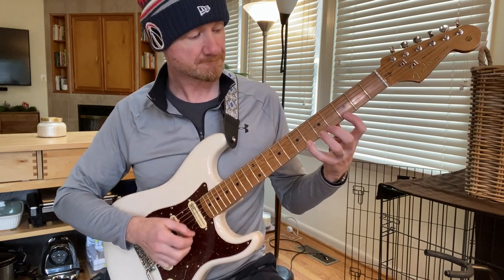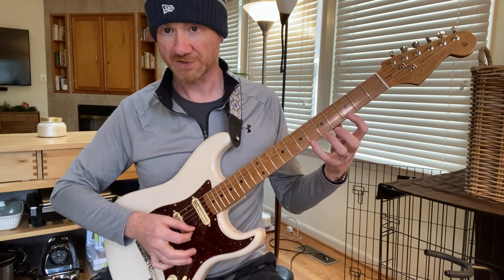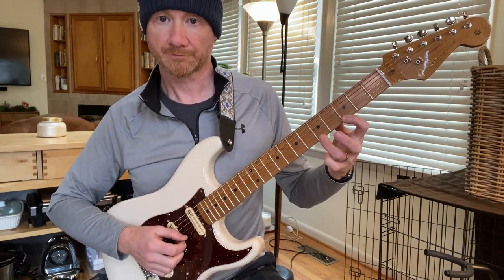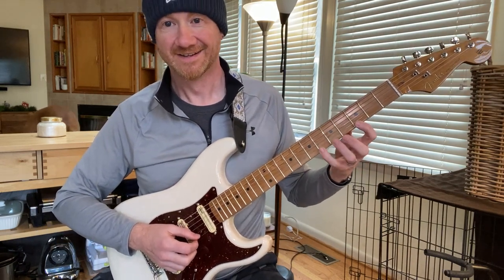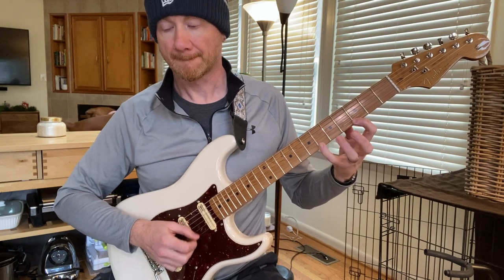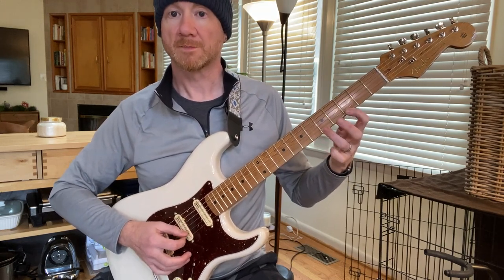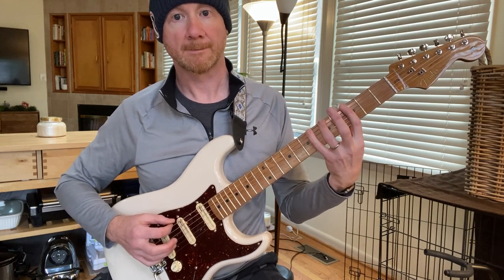For the descending one, we're going to start with the pinky on six, index on three, ring finger on five — and we only pick the first note. It's six, one, two, three, four, five — six, one, two, three, four, five. Let's do the whole thing across all the strings.